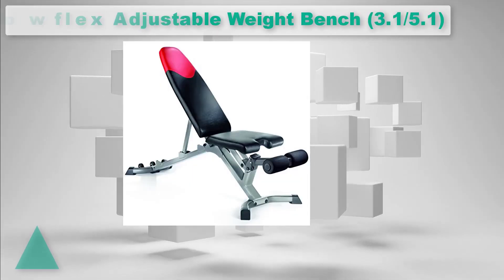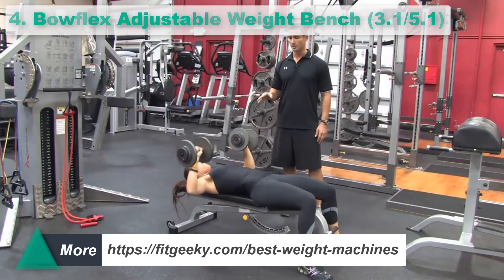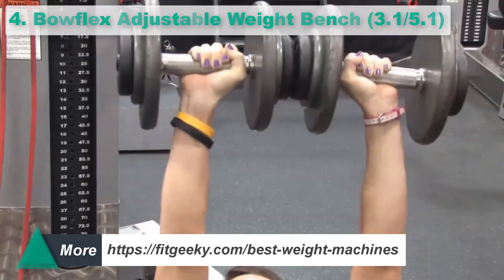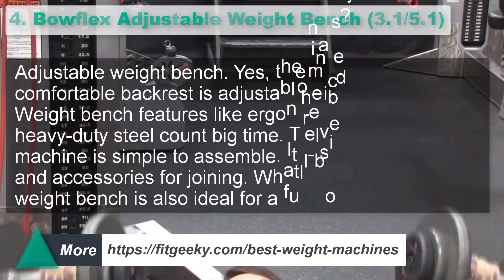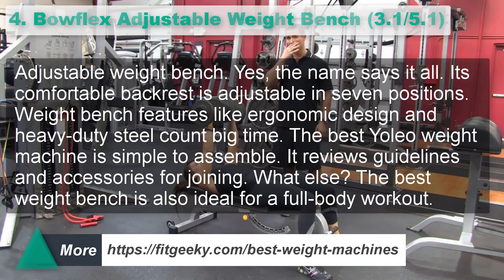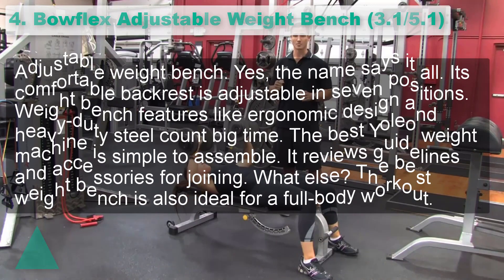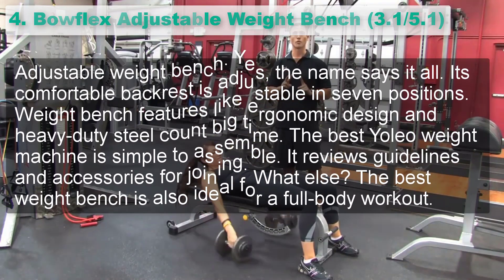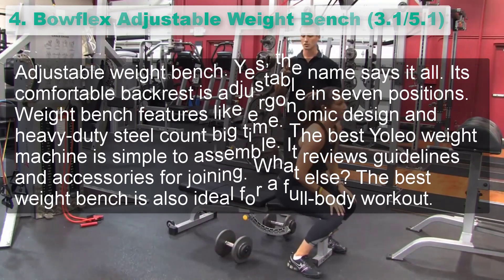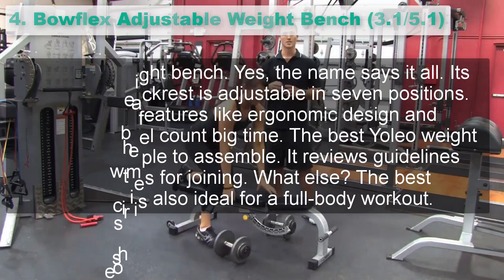Number 4: Bowflex Adjustable Weight Bench 3.1/5.1. You can adjust the seat into four different positions, allowing you to maximize your workout routine. Bowflex adjusts into four different positions, making it practical for anyone looking for a challenge at home. You can use this bench daily, doing different exercises.